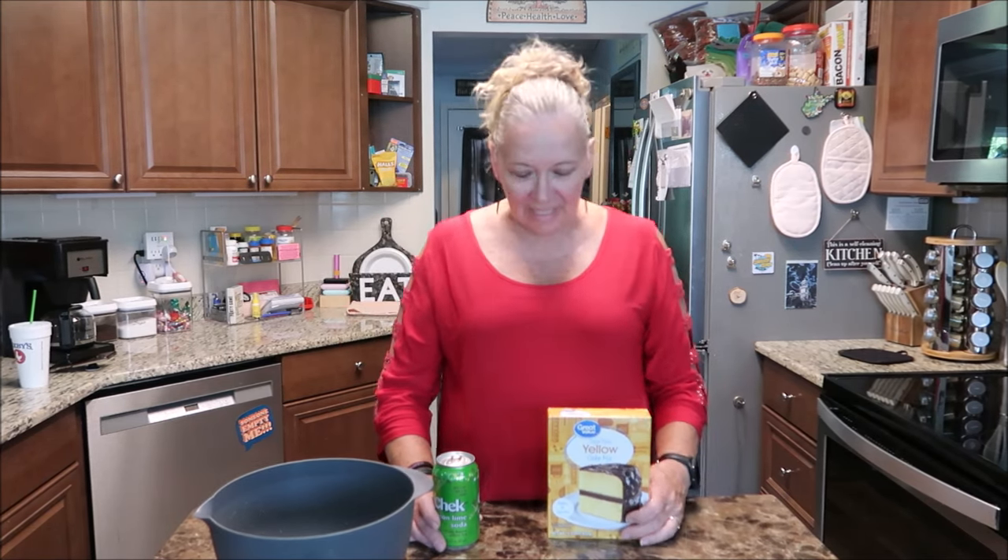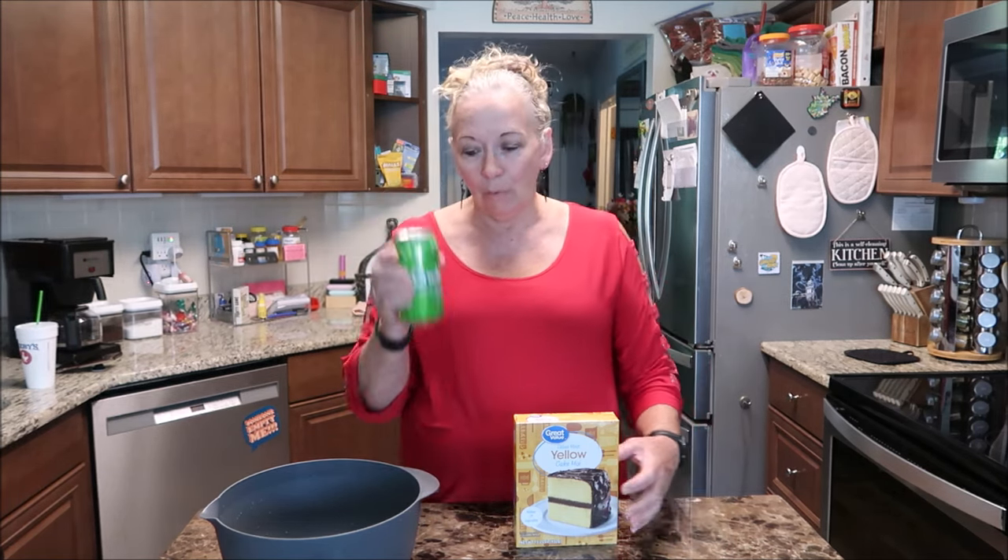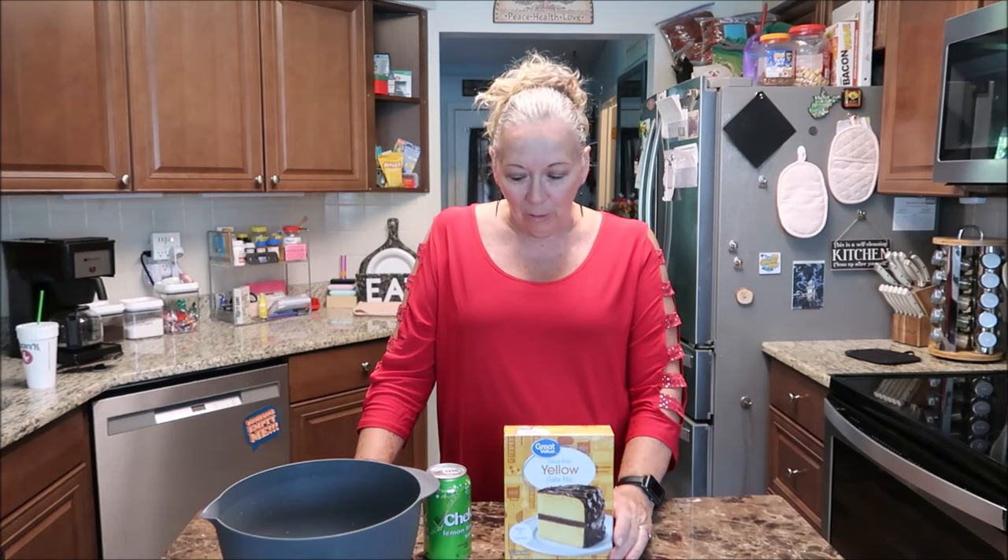Hello everyone, welcome to my kitchen. Today I'm going to be making a yellow cake. You can get any flavor cake mix you want, but I'm only going to be putting a can of soda in with it. I have a generic lemon-lime soda that I'm going to mix with it. I'm gonna grease the pan and we're going to cook this. I saw this four or five months ago and I remember writing it down thinking there's no way that's gonna work. So today I'm gonna make it for you guys. Let's get started mixing it up.